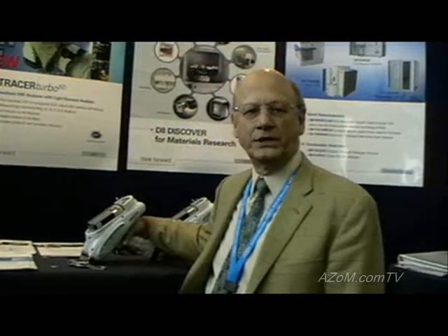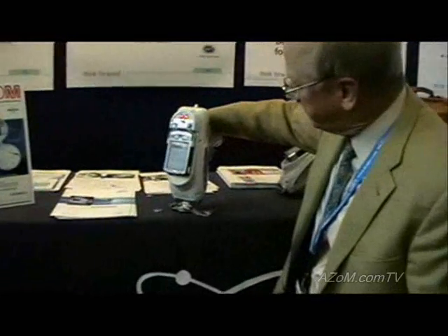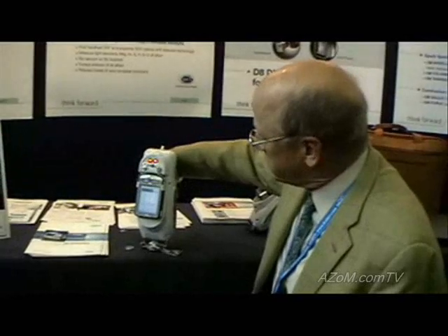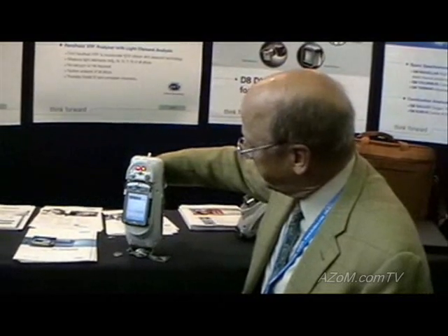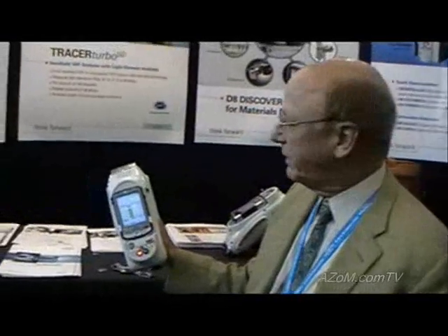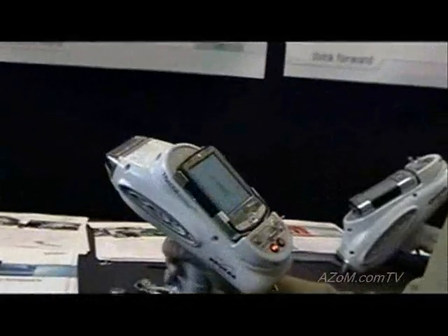I'd like to demonstrate the instrument to you right now. First of all, I'm going to measure the band on my watch. Very rapidly, that comes up and shows us that the watch band is 304.